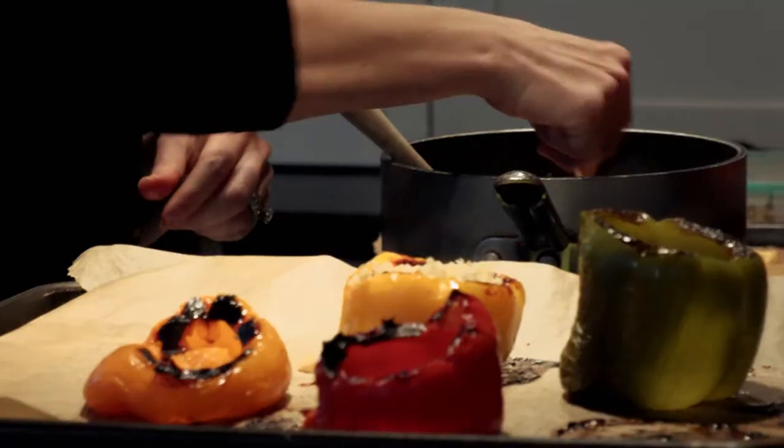I would broth sauté a bunch of zucchini, mix it in the quinoa, throw some basil in there, and then stuff it into the peppers.